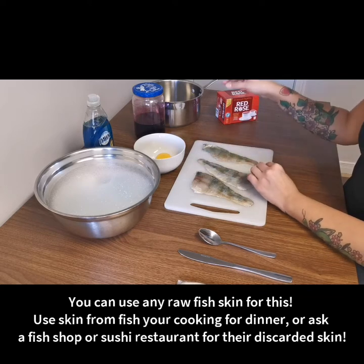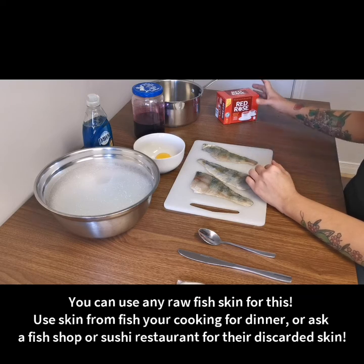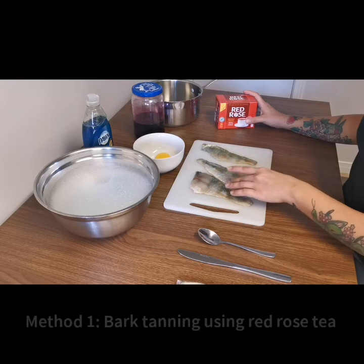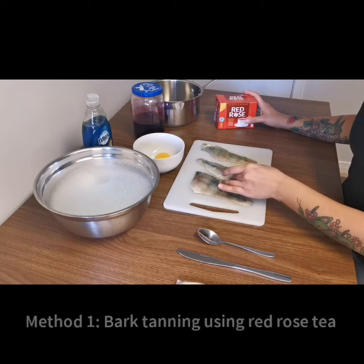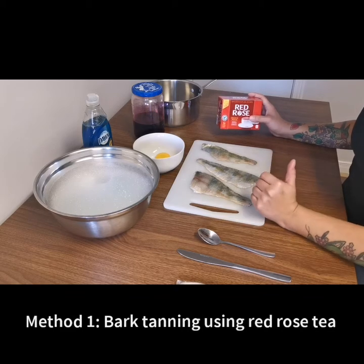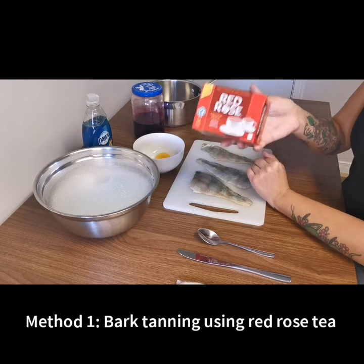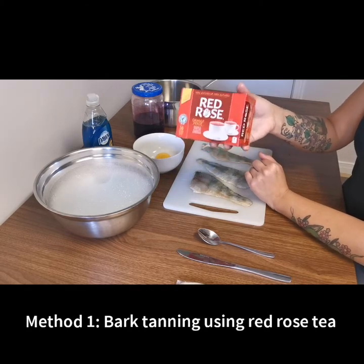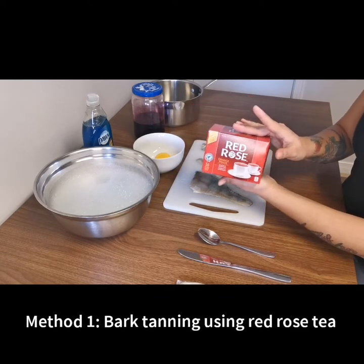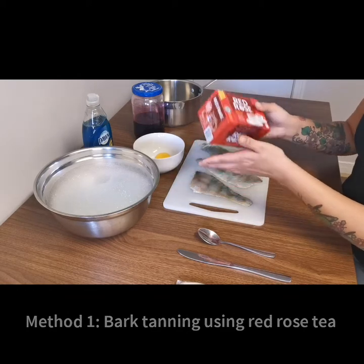We have three different tanning methods that I'm going to show you. The first is a bark tanning method — it uses the bark from trees that have a lot of tannins in them. Since I live in downtown Toronto and don't have easy access to bark, I'm actually going to use Red Rose tea, because it has a lot of tannins in it. We'll make a really concentrated tea bath, and the skin will absorb all those tannins, which is what will help turn it into leather.